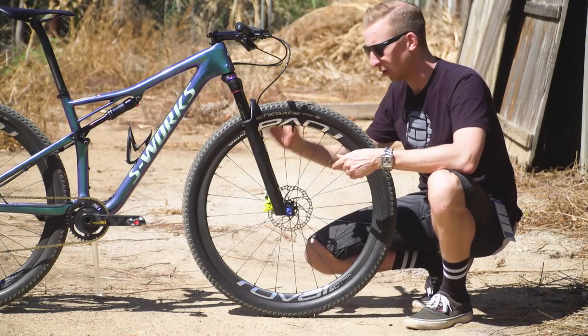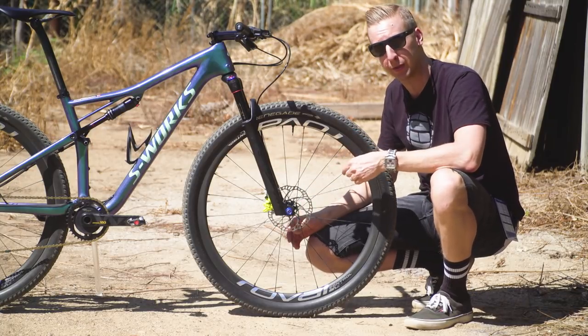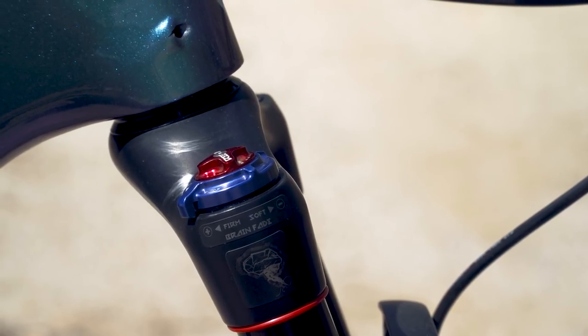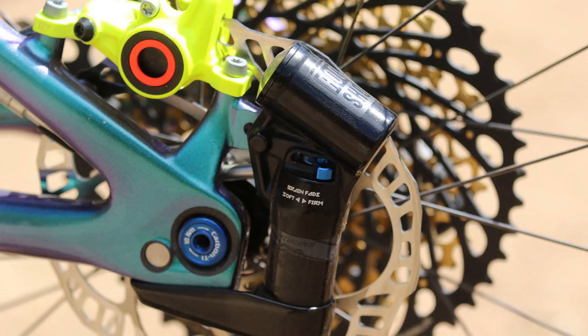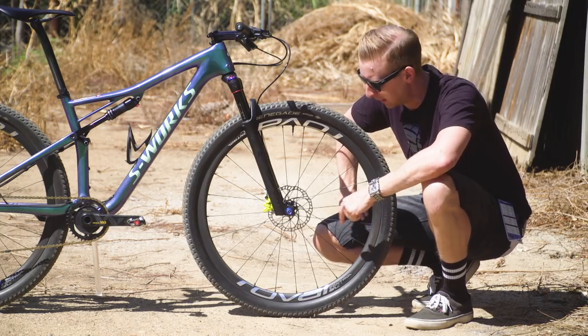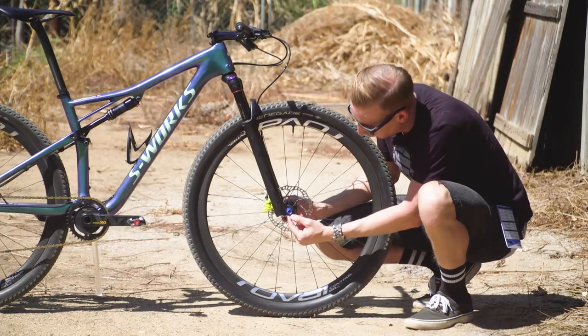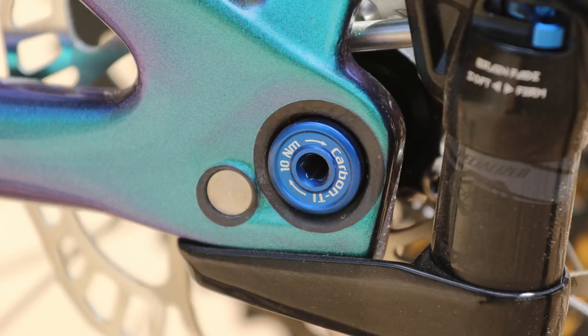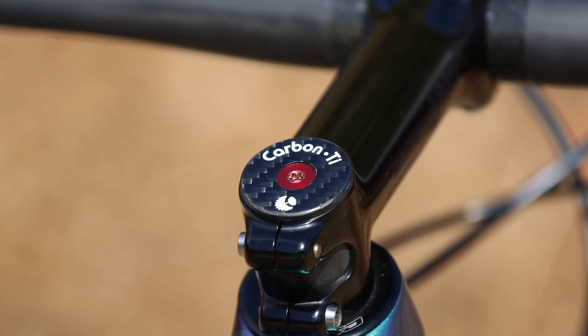Down at the front end is a RockShox SID fork, but it's a Specialized Brain option which has got a slightly different damper unit on there, just to reflect the exact way that the Brain system works at the back end with that inertia valve. It's a 110 millimetre travel fork, and instead of using the conventional axle, it's got some custom carbon tie axles on here. The rear axles are also the same, and there's a carbon headset top cap too — nice little extras.